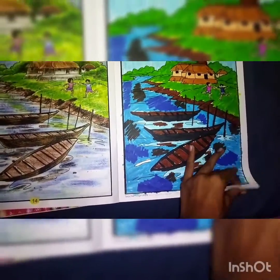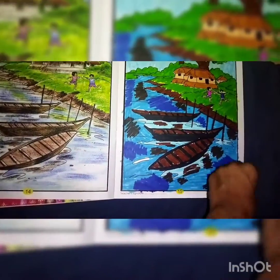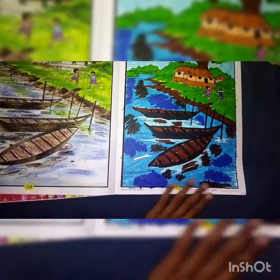Boats. Village scenery. Last page — nothing else.